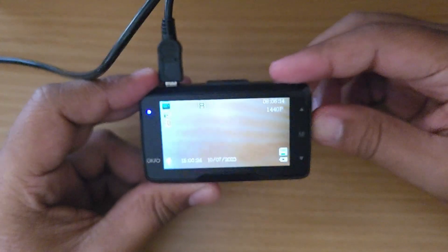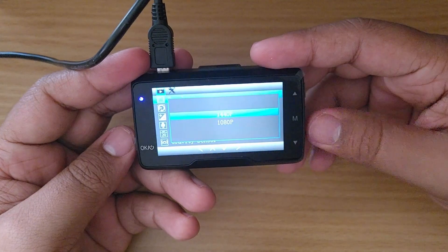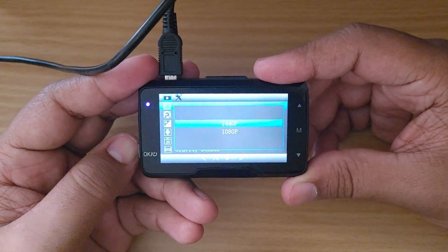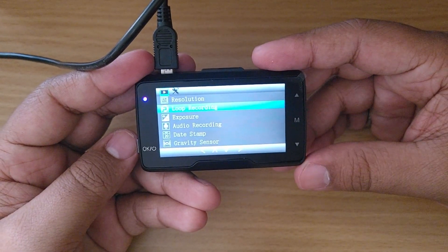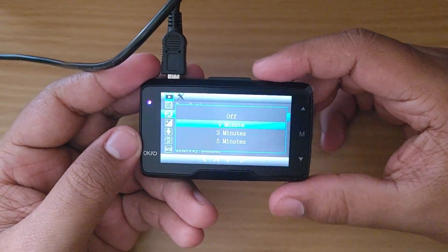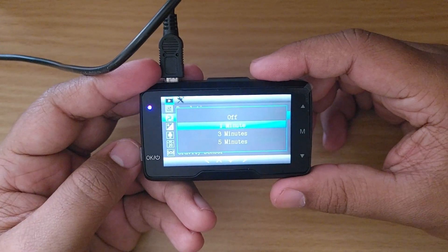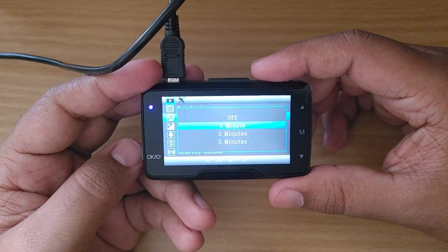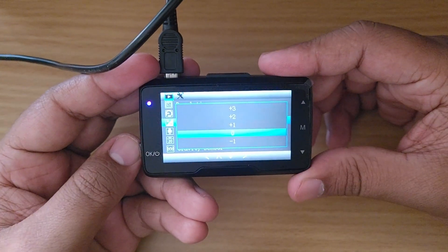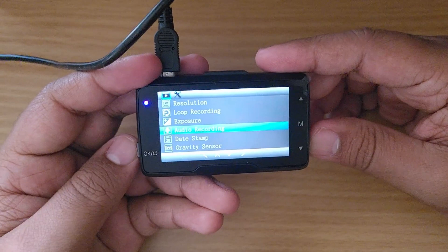To access the menus, you first pause the recording by pressing this button, then press the main menu button. Under resolution, I'm going to pick the best option, which is 1440p. Under loop recording, it will create separate recordings every one, three, or five minutes — I prefer one minute for easy navigation when downloading to the computer. Exposure I'll leave at zero, and audio recording I'll turn on.